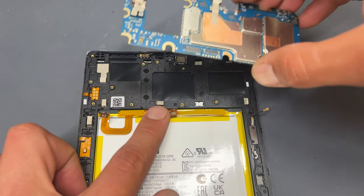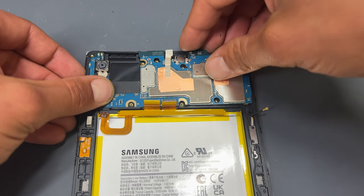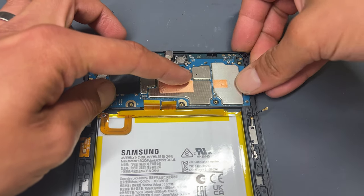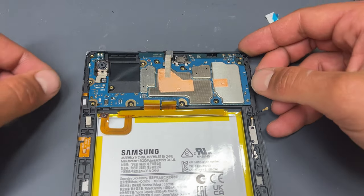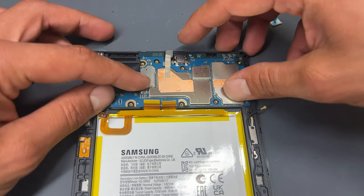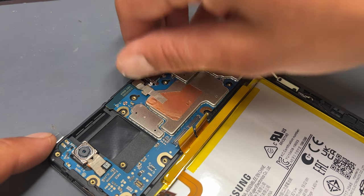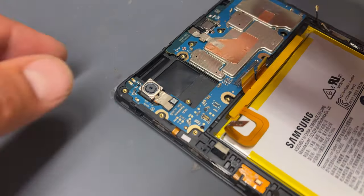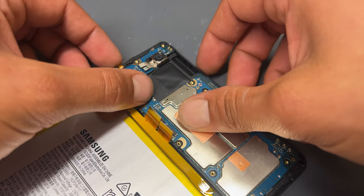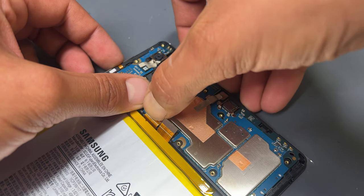The chassis is now prepared for the logic board to be reinstalled. There are some small clips — just apply pressure to the right-hand edge and also the left-hand edge. Before securing it down, make sure that the front camera is in its position as well as the rear-facing camera. Reconnect the two flexors for the screen, ensuring that they're clipped securely into place.